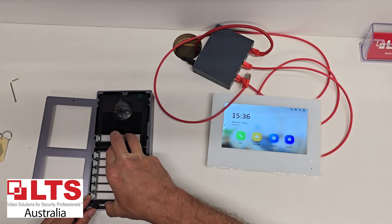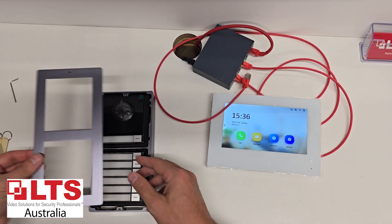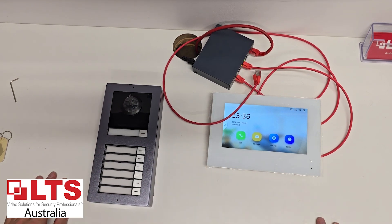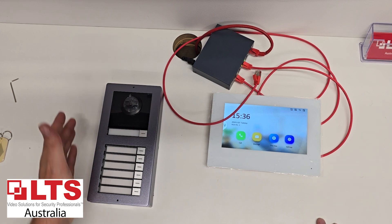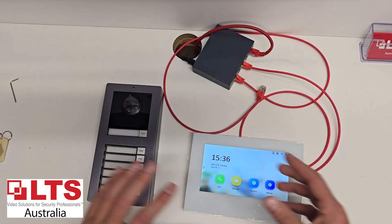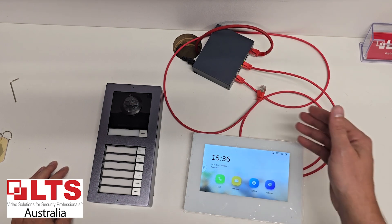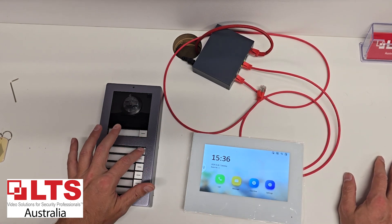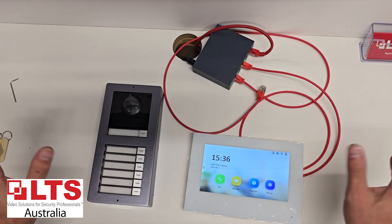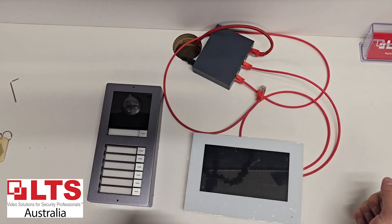It fits in like that and then this will go on top — that's what it would look like installed. These are all water resistant, and once installed you can get a rain hood which helps stop water from coming in. What we're going to do now is install this and set it up. We'll use the first two buttons to program and call each monitor individually, which is a slightly different setup compared to the one-to-one and two-to-two configurations we've shown previously.